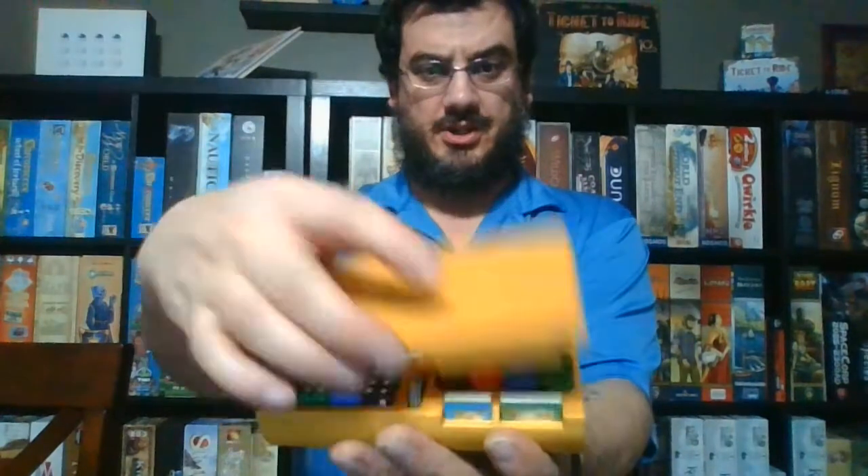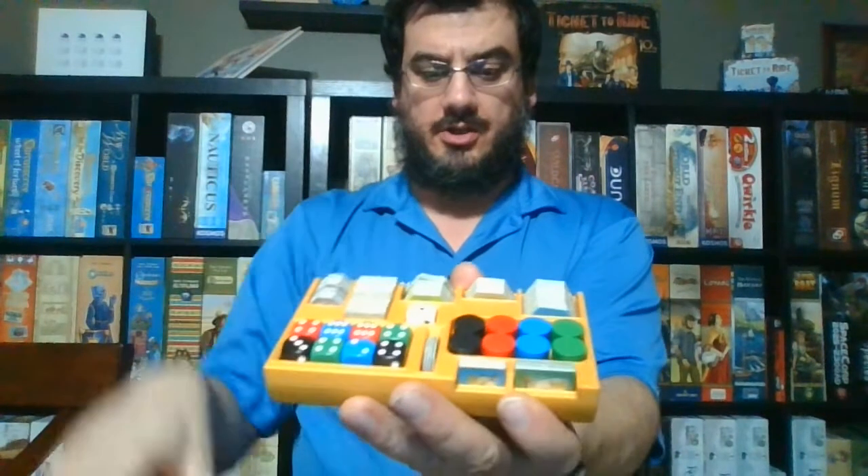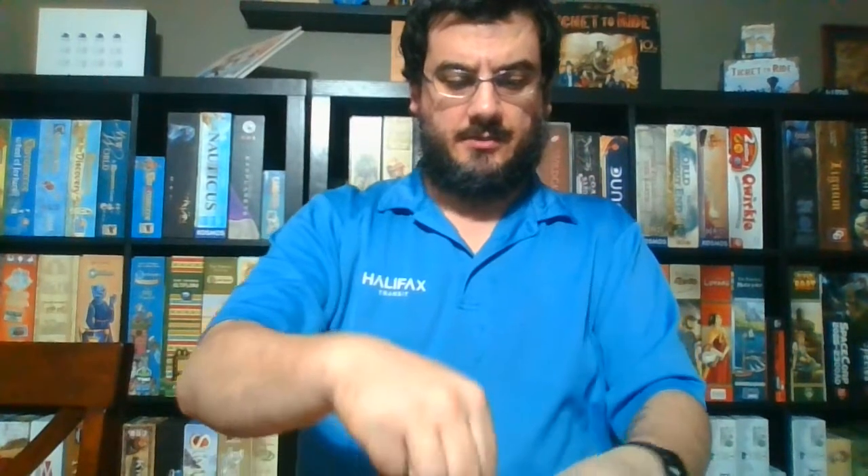Like this great insert that I printed for Castles of Burgundy. Castles of Burgundy had an insert that came with it, but I printed this quick insert. Got some tile trays here that you can plop on the table, and it fits beautifully in the insert that comes with the game.